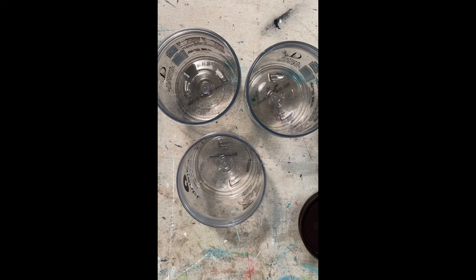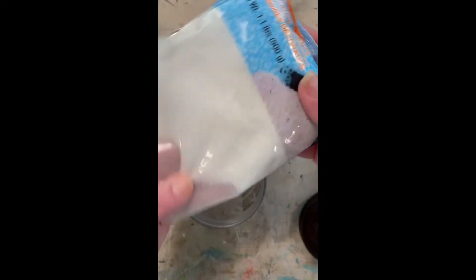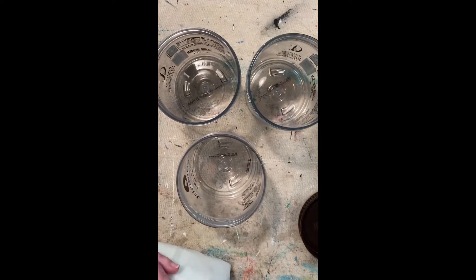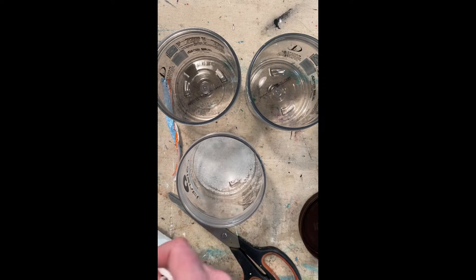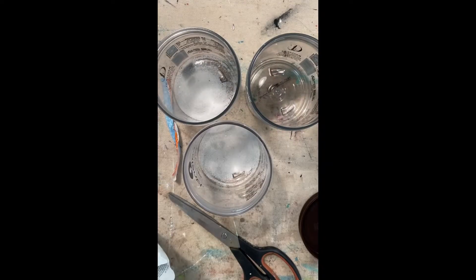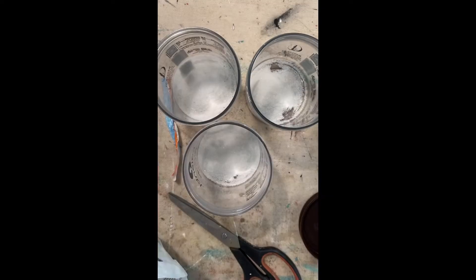I have got some fine sand that I just got at the Dollar Tree. We are going to put in two tablespoons of fine sand into each container to start with. I hope this is fine enough — this is an experiment.